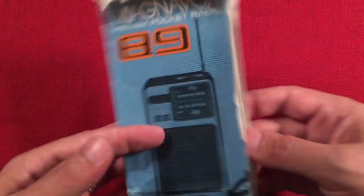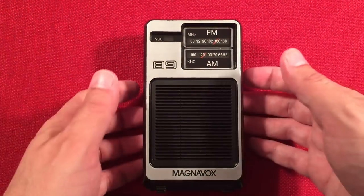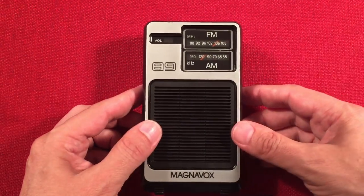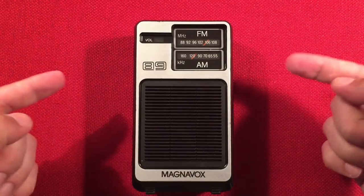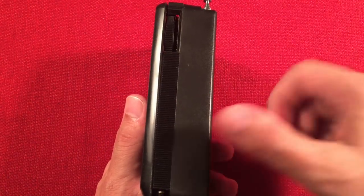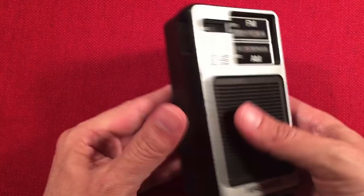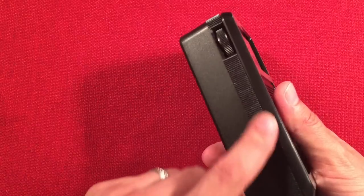Let's get to the radio. Look at the styling of this thing — you don't even have to turn it on, it's so cool. Dimensions of the Magnavox 89: three inches across, five and a half inches high, and thick as a brick — one and five-eighths inches of depth. It's almost like a Tupperware container. It's got a brushed flat black plastic here and a ribbed design for grip. Here you've got your volume wheel and on/off.